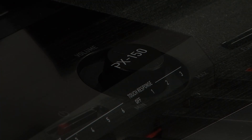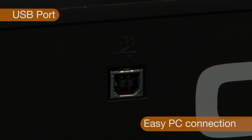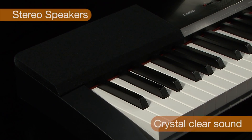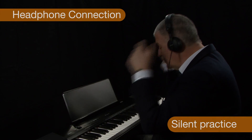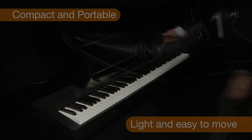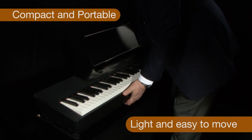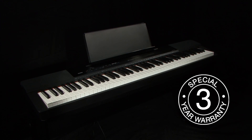The PX150 comes with easy connection to your PC via a built-in USB port, both stereo speakers, a headphone socket for silent practice, and a damper pedal for sustain. This lightweight, compact digital piano is easy to move, and quality is assured by a Casio 3-year warranty.